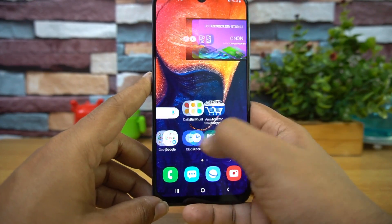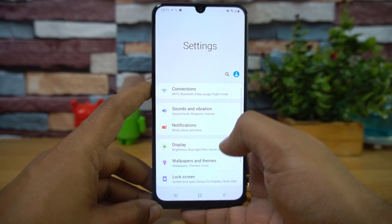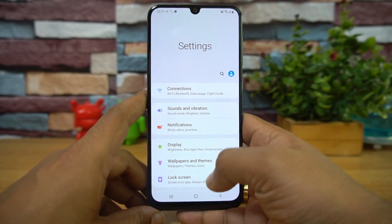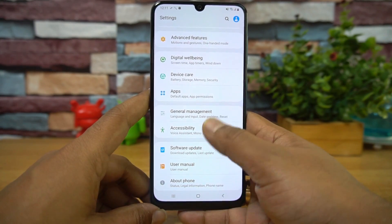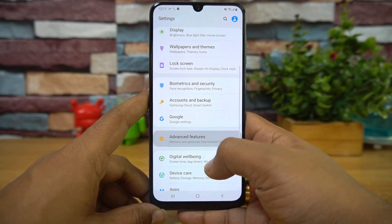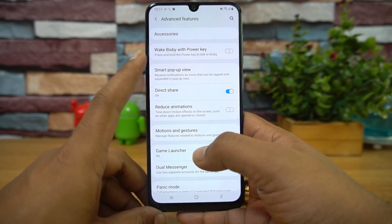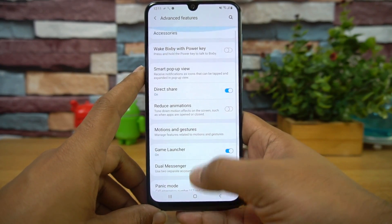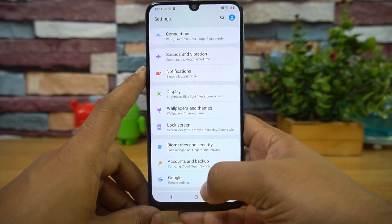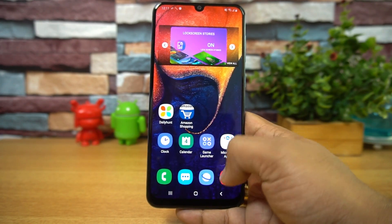Looking at the settings, let's check the software aspect. This comes with the new One UI, which is Samsung's latest UI replacing the Experience UI. It's a refreshing change from the earlier interface, with all the familiar modes and options. Under Advanced Features, you get dual messenger, smart pop-up view, panic mode, and motions and gestures — all features included with a better-looking UI.